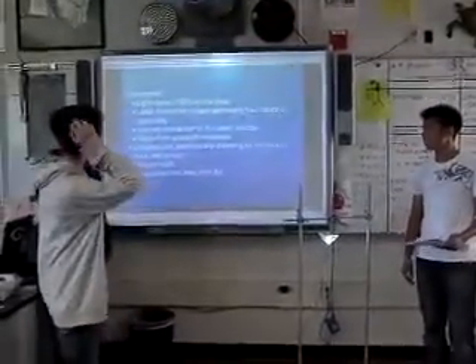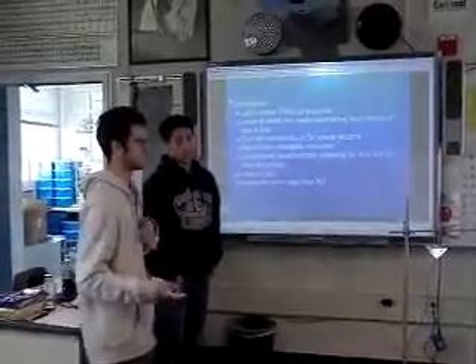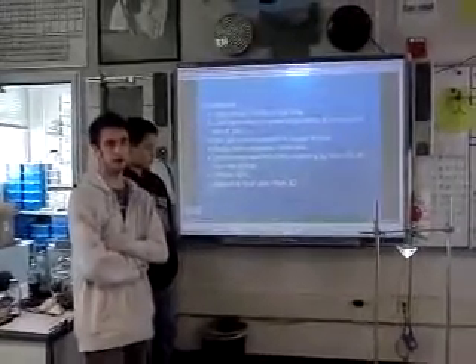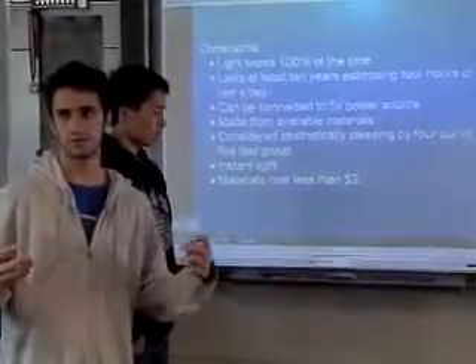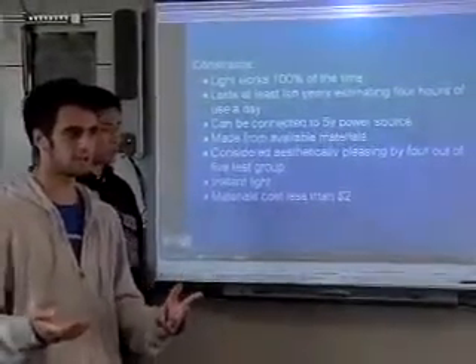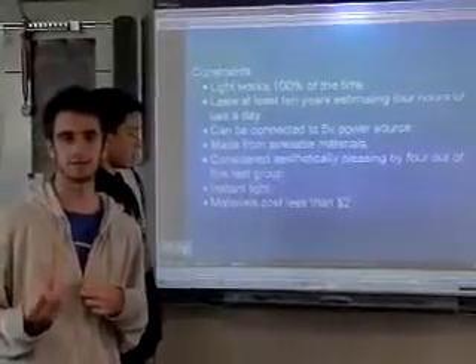Our constraints were that the light works 100% of the time so it can be used any time, it lasts at least 10 years estimating for use a day, it can be connected to a 5-watt power source, it's made from available material in the country where it's used, it's considered aesthetically pleasing by 4 out of 5 test subjects, it has instant light, and it can be made for less than $2.